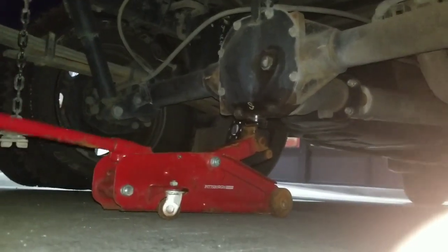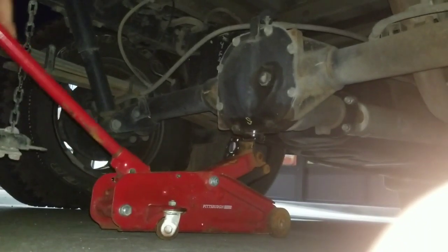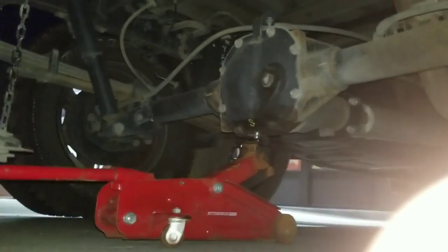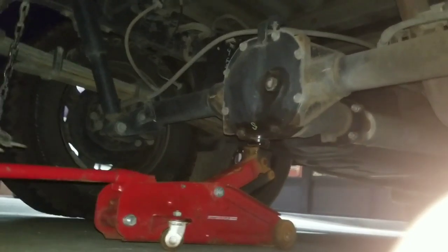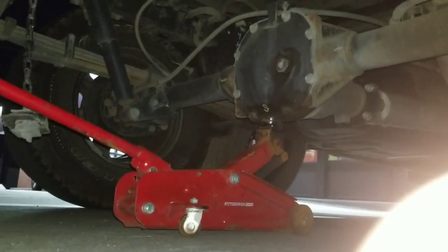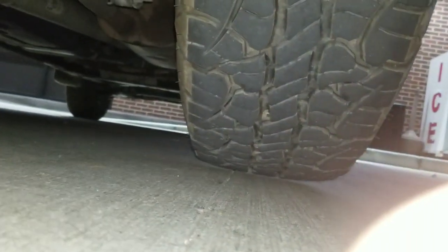Also make note that you want to have your truck in park, especially since this is a rear tire. And usually you'd want some wheel chocks on the front tires so it doesn't move, but I've done this quite a few times. Let's go ahead and just get this tire off the ground — we should be good now.